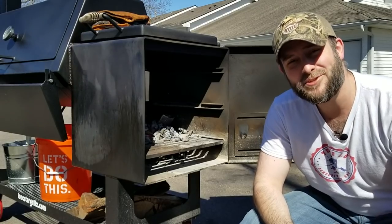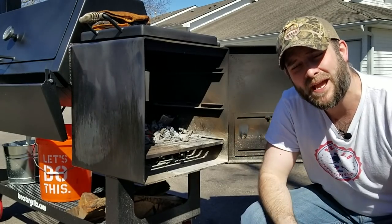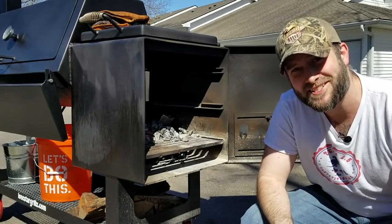Hey everybody! Welcome to Texas 2.5 BBQ. Today we're going to do five quick tips on how to manage your offset smoker fire. Let's get going.